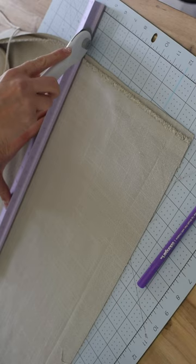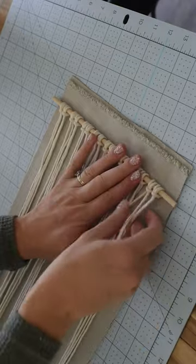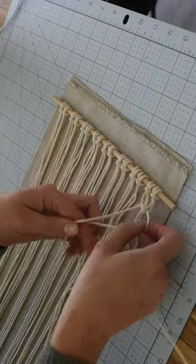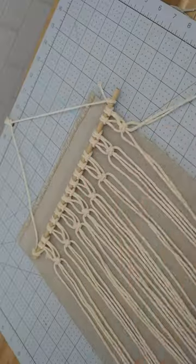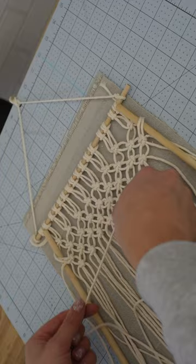Let's make this DIY macrame stocking for the holidays. The first thing we'll need to do is cut out a base for our stocking. I used a dowel to start off my macrame, but the dowel won't actually be in the final project. We are starting with square knots and we're going to alternate those down into a triangle.